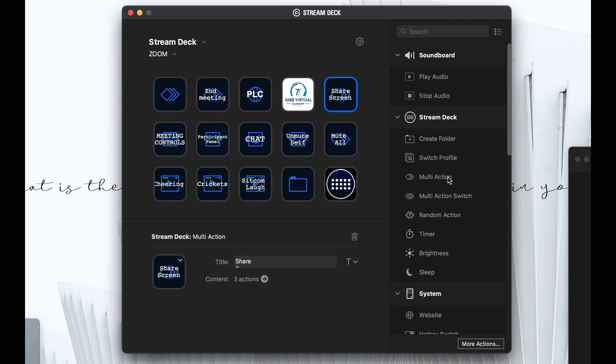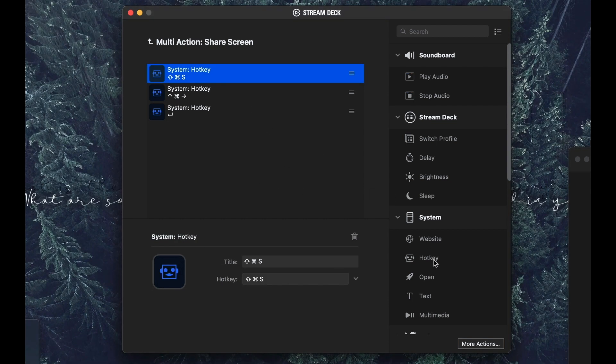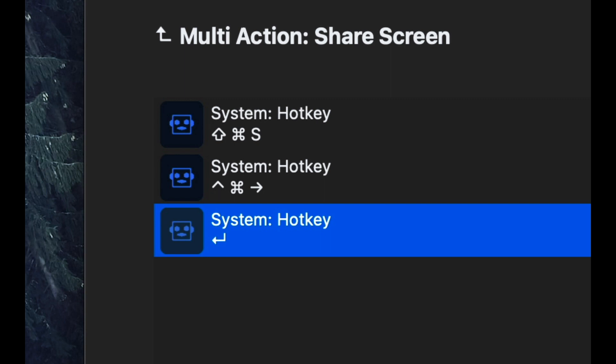So this is how I built this button. First, you start out with the multi-action and drag that onto a button, and it comes up with a screen where you can program it to do a series of clicks. I wanted to share screen first, so I took the hotkey and dragged it in. On a Mac, it is Shift+Command+S. From there, I wanted it to move over one place, which you do with Control+Command+Right Arrow. Then another hotkey is just the enter or return key. So it will share screen, move over one spot, and select that spot.